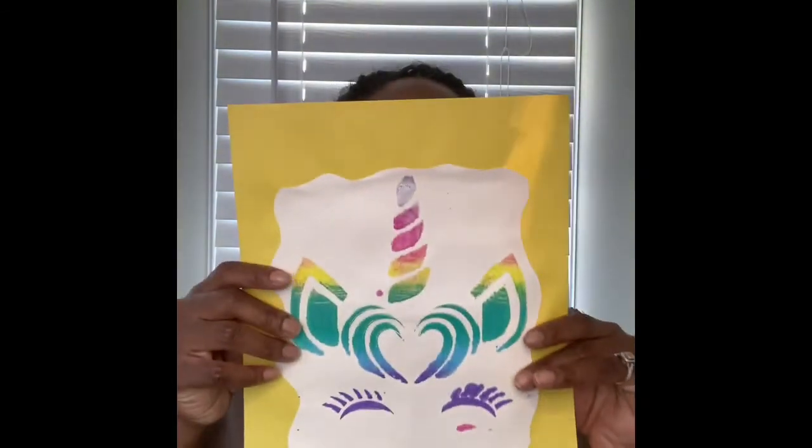Hey everybody, I want to share an art project that I made for my daughter's room. She absolutely loves unicorns. I don't know if you all have small kids at home, but unicorns are it. I don't know what's up with these little kids and unicorns, but if they like it, I love it. So let me share what I made for her room.